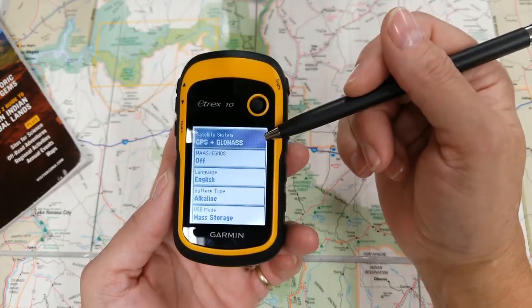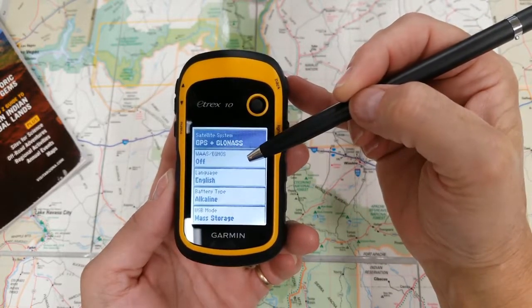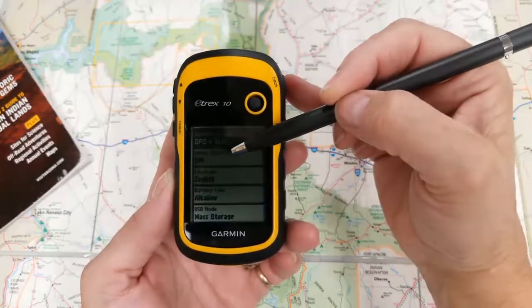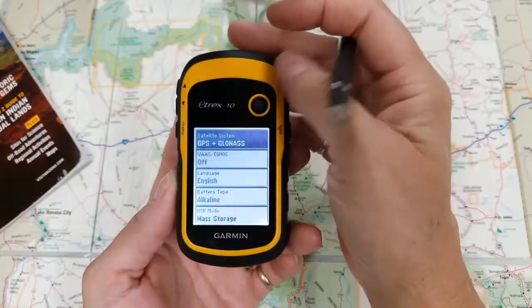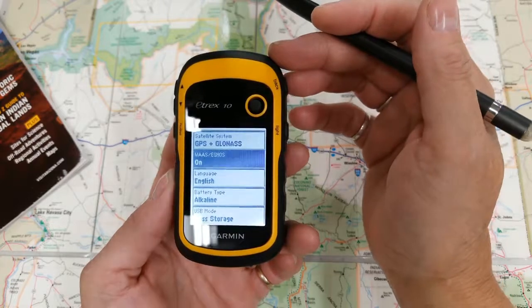The next thing I want to turn on is your WAAS. WAAS stands for Wide Area Augmentation System for North America. The EGNOS — that's the European Geostationary Navigational Overlay Service. Basically what this does, by setting this to on, you now increase your accuracy when you mark a waypoint.